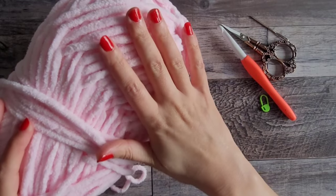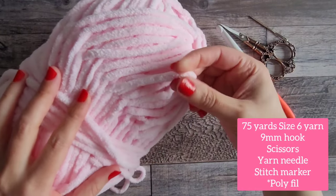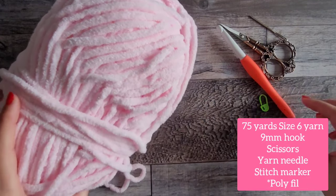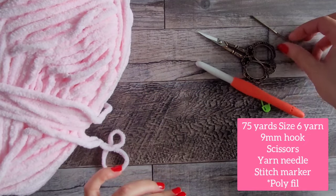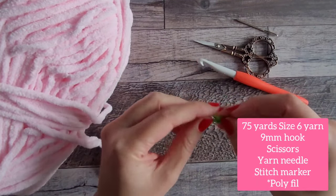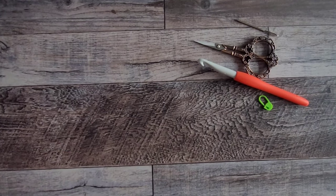What you will need is some size 6 super bulky yarn — I use a chenille super soft kind, and this one is Bernat Baby Blanket. You'll also need a size 9 millimeter hook, a pair of scissors, a yarn needle to sew in your ends, and a stitch marker or an extra piece of yarn. Let's go ahead and get started.